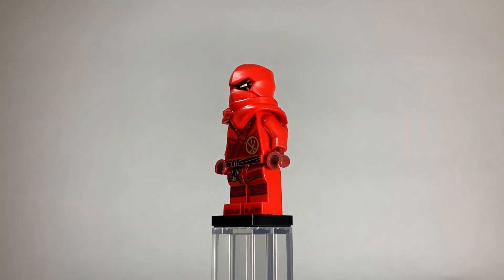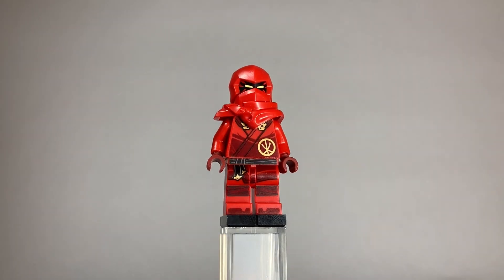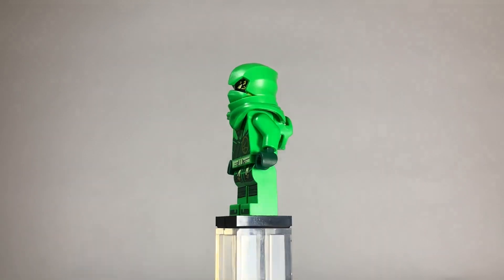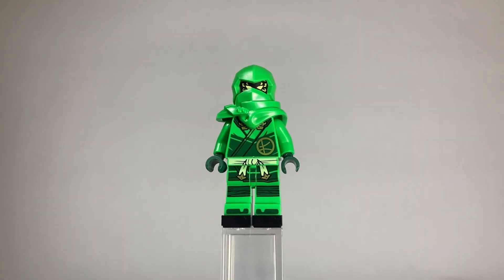Moving on to Kai — these new ninja outfits look incredible. They definitely take the original ninja look and make them look new. Here's Lloyd. For the sake of this review, none of these figures come with hair — I'm just showing them off with hair.